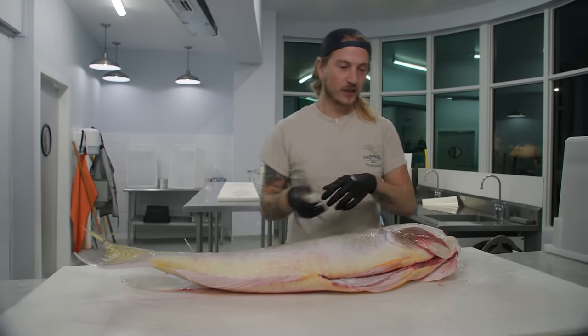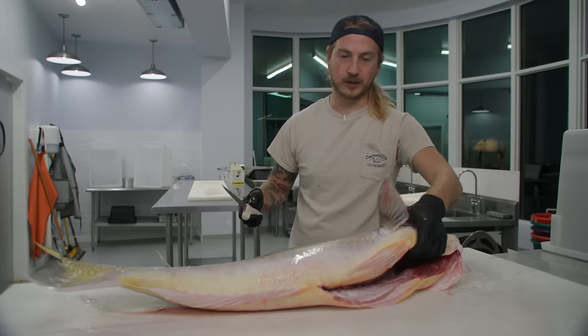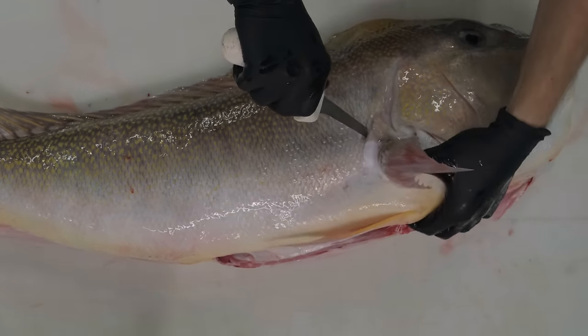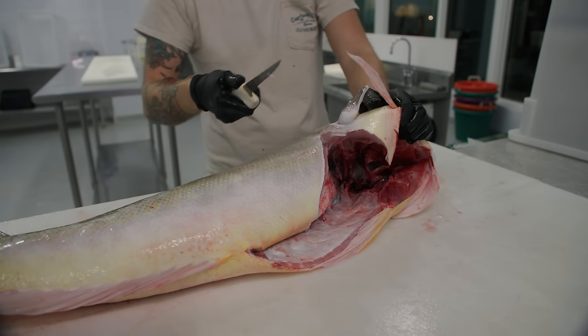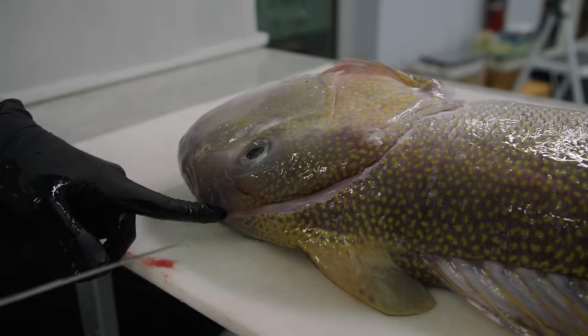This is an absolutely gorgeous fish. Always get stoked to cut up a giant golden tilefish like this. First thing we want to do is puncture underneath the pectoral fin, slide right out — splash the cameraman full of tilefish scales — then we're going to outline that collarbone, come behind the head.